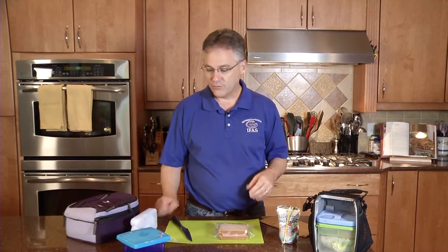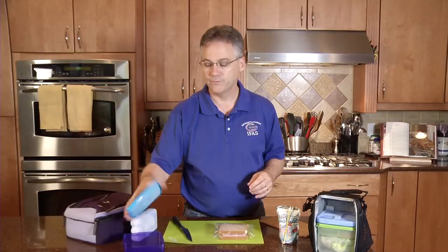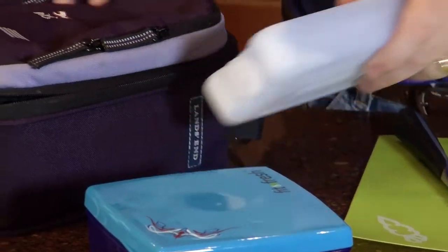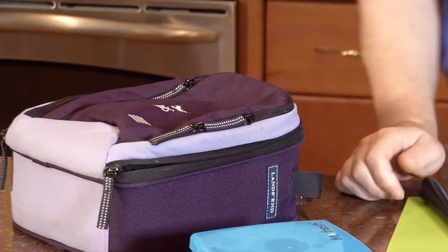Some larger or more high-tech options include a lunch box that has a built-in ice pack. This will keep a sandwich cool pretty much all day. If we're going to pack a lunch that requires a lot of items to be kept cool, you're going to need a larger insulated container. Using a large gel pack in an insulated container, you can keep a lot of food cold pretty much all day.